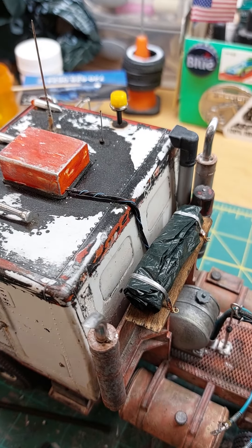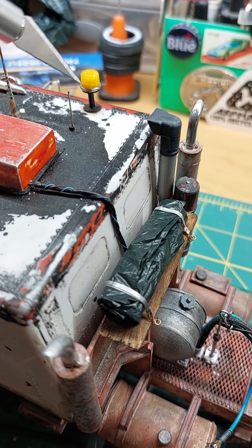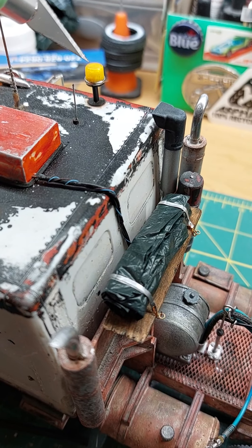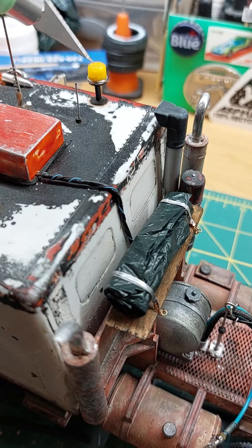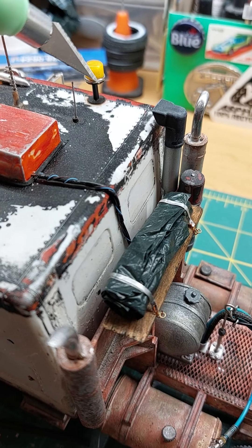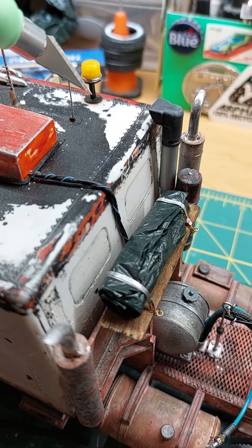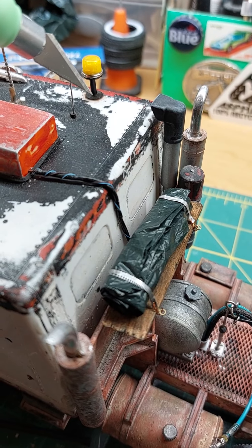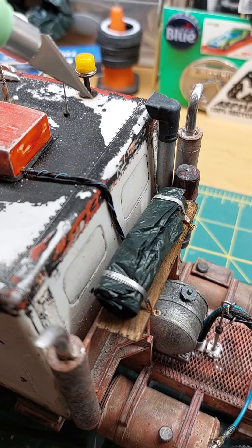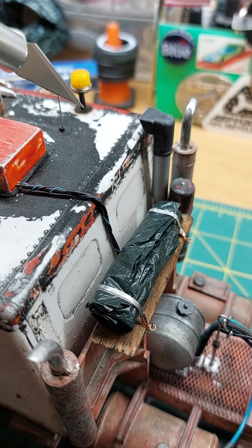So last video I was describing this rotator beacon. So that's the AMT lens, and that is the base, which is like a nightgown snap, and then the scratch-built post, and a little bit of rust because that would be steel. And the wire would run up the center, down into the cab.